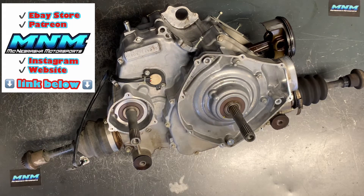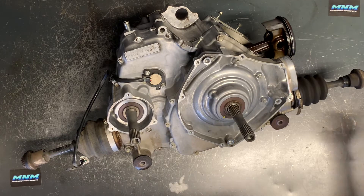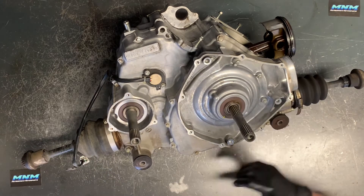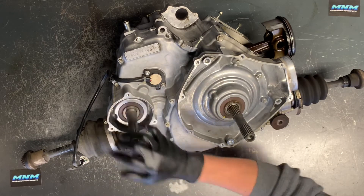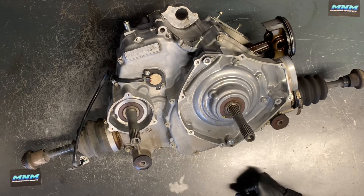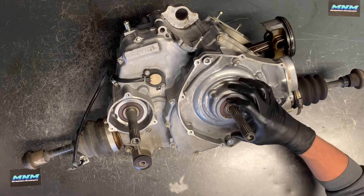Tearing into the centrifugal clutch system on the King Quad 750. This is going to be similar to the 450, the 500, the 700, and the 750. This is a 2013, and I've showed you how to remove, replace, and rebuild these clutches — the front primary clutch and the secondary rear clutch. This would be the driven clutch and this would be the drive clutch. I've showed you how to replace the belt and the tools that you need.